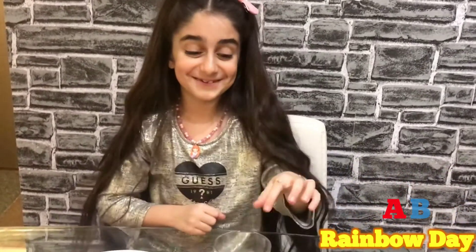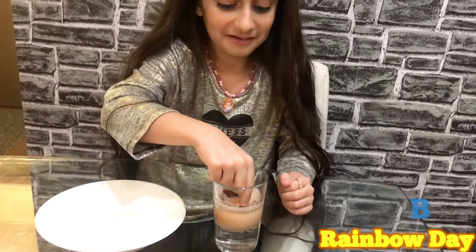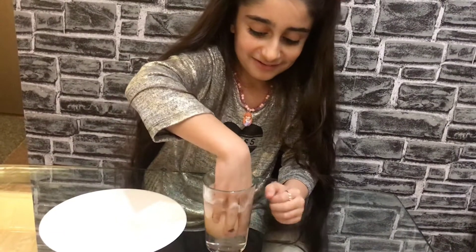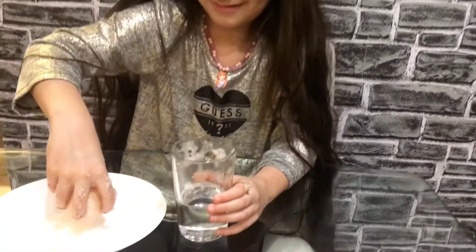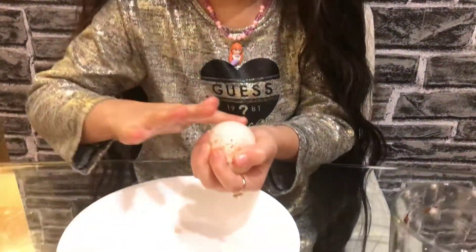Okay guys, I'm kind of scared to take it out because I don't like disgusting. I'm scared. I cannot take it out. Okay guys, you see the white parts? I have to peel it off. But I know the way — I'll just rub it on my hands.